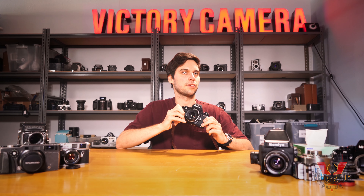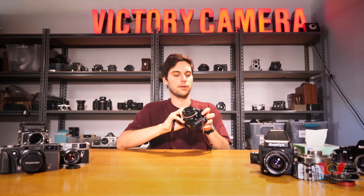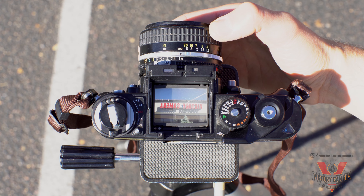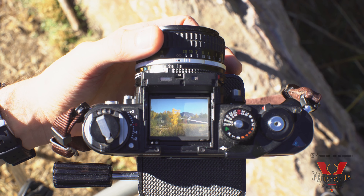One of the main features that sets the F3 apart from other Nikon SLRs is the ability to fully remove the viewfinder. You can use the Nikon focusing screen for waist-level shooting, or you can pop on one of the many viewfinders that Nikon produced just for the F3.